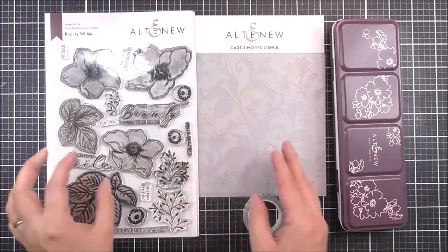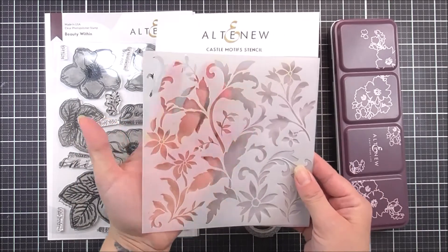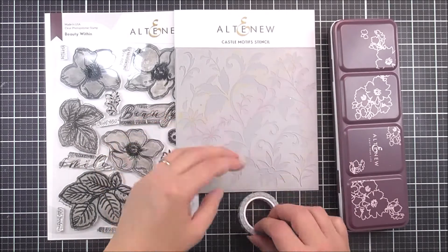The stamps, dyes, stencil and watercolours included in this kit all work together wonderfully to create many different designs, be that on cards, journals, scrapbook pages or even home decor.